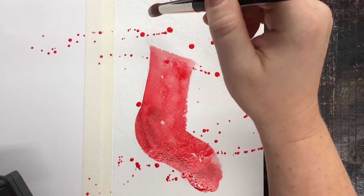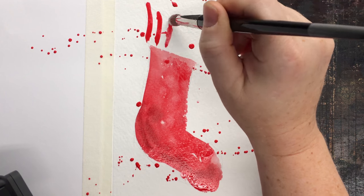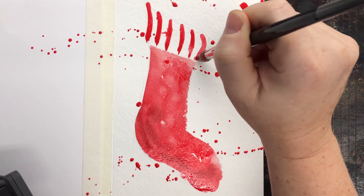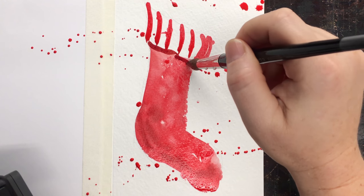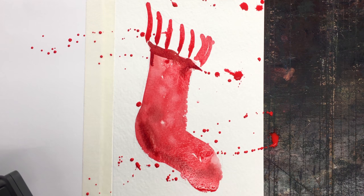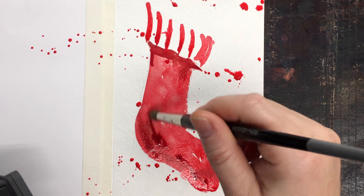I'm just going around — you can do the stocking however you want. This is your card, so decorate it how you want. I thought some stripes would be fun with a lot of color. There's some maroon pyrrolein in the darker areas there.